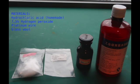To do this, we need a piece of platinum, the hydrochloric acid that we made last time, hydrogen peroxide, and some glass wool.